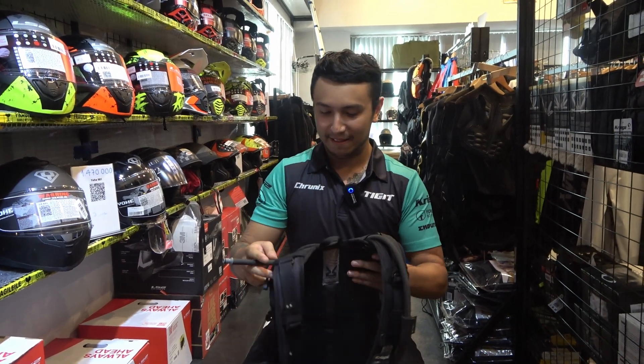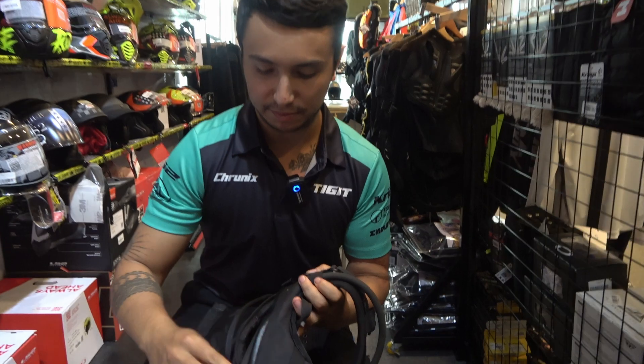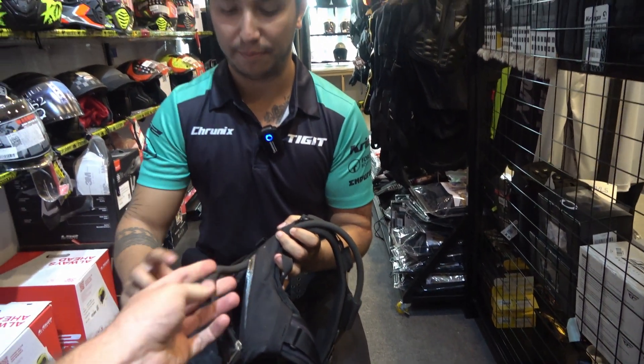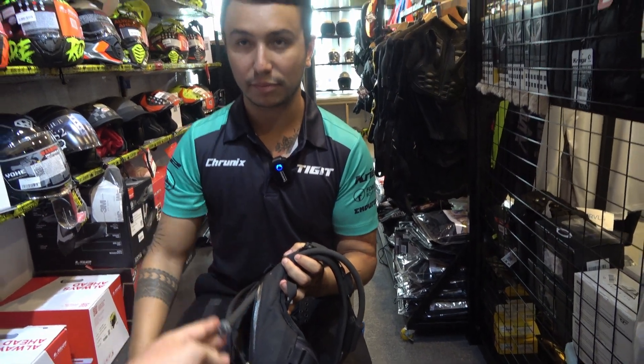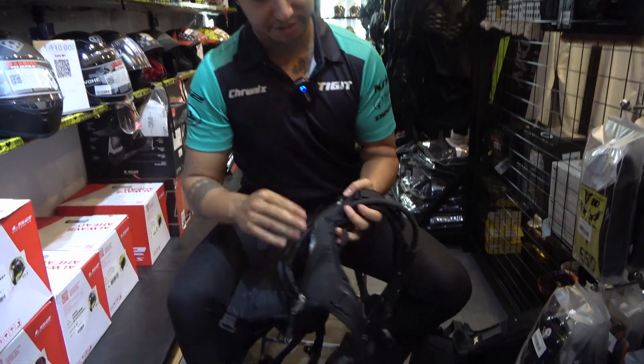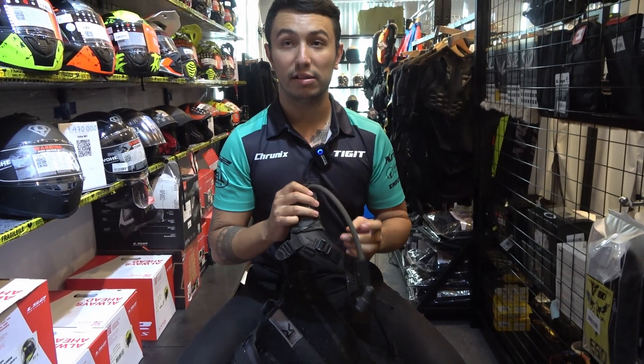The water bladder isn't in there right now but it would be a 3.75 litre water bladder. Something unique about Krieger is that the tubes are really wide, so you get loads of water coming through versus other brands which are much thinner. It's easy to drink from. You have your bladder in there with the pipe coming out, giving you a handy water supply.